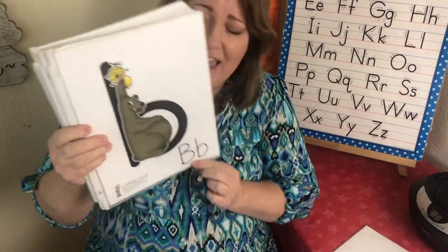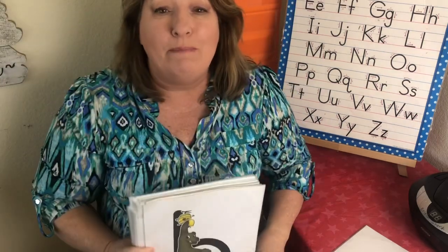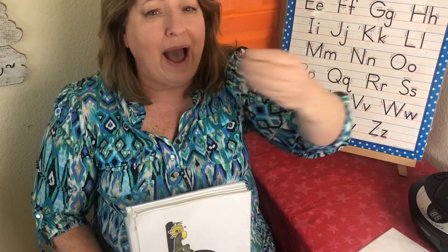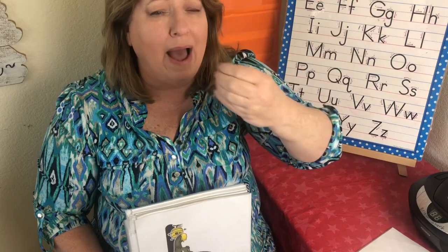This is the letter B. The sound is bah, bah. And this is Bubba Bear reaching up for some honey. Bah, bah, bah bear. Bah, bah.